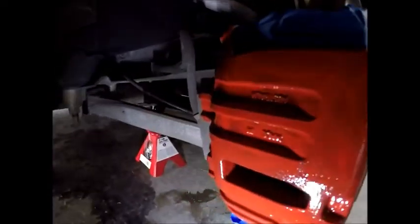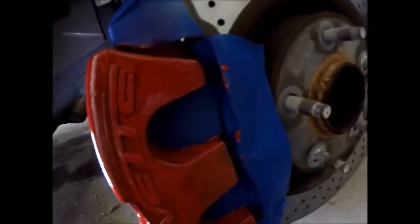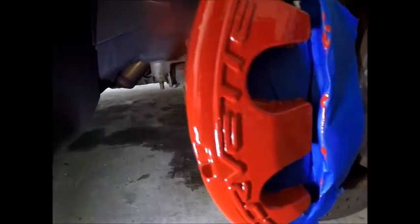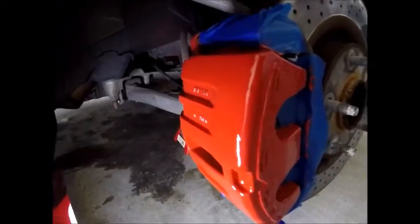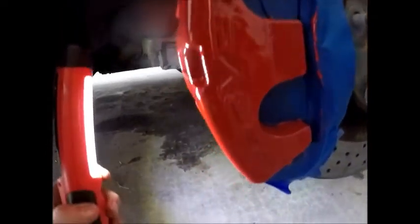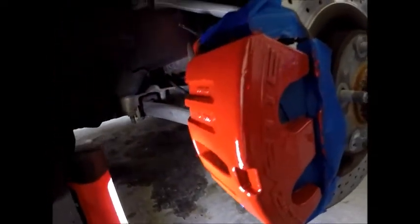Now I'm going to mix up the paint and do the first coat. Here's the first coat — there are going to be some dark spots just because it's the first coat. Here's the second coat. And here's the third coat — it's actually looking really good, better than I expected. I think I'm going to put one more medium coat on it just to make sure I'm covering everything and it looks even.